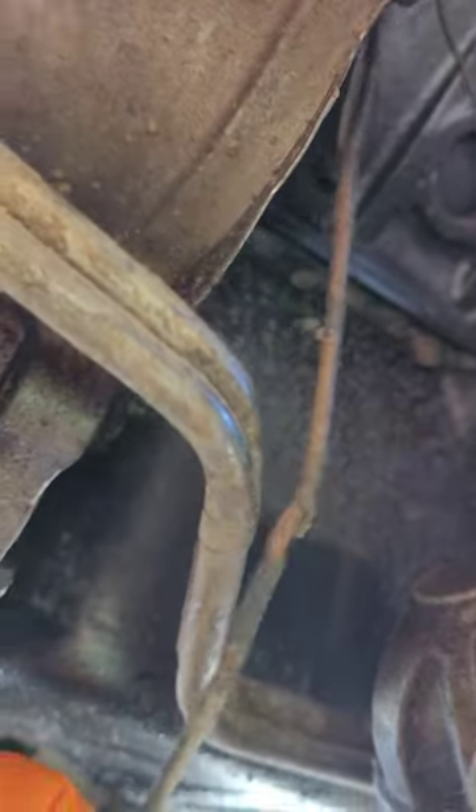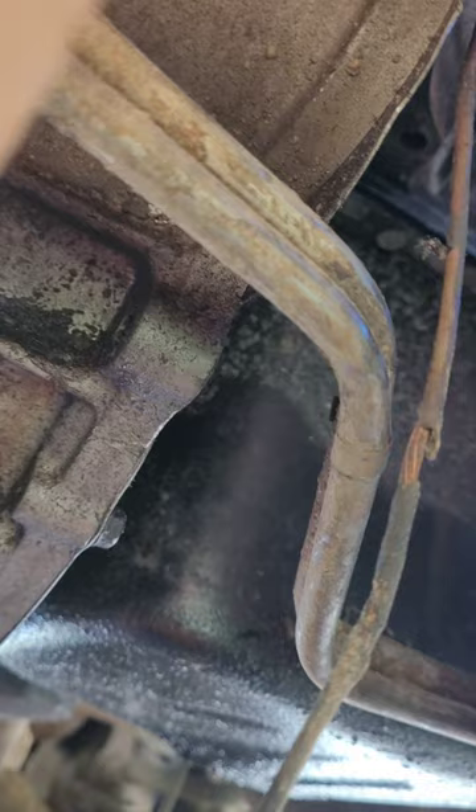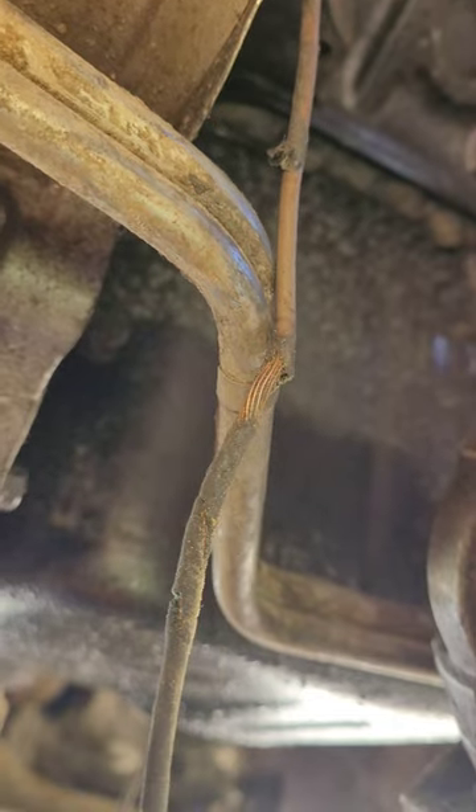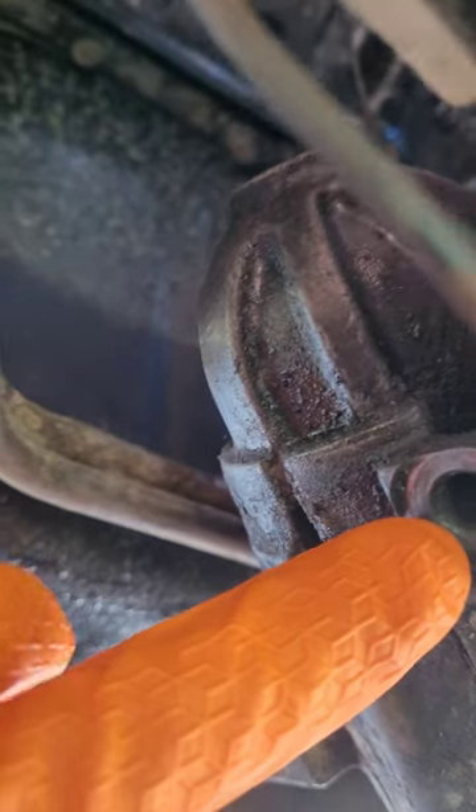All right y'all, so today I'm up under my truck — it's a 98 Chevy C1500. This is the solenoid wire right here. I think this might be my problem with my starter not wanting to do right. To disconnect the starter, there's going to be two bolts, one here and one here.